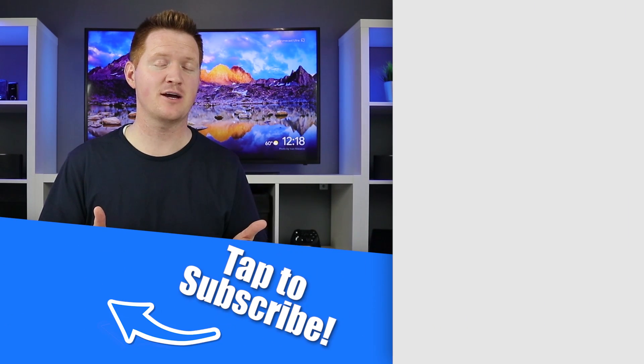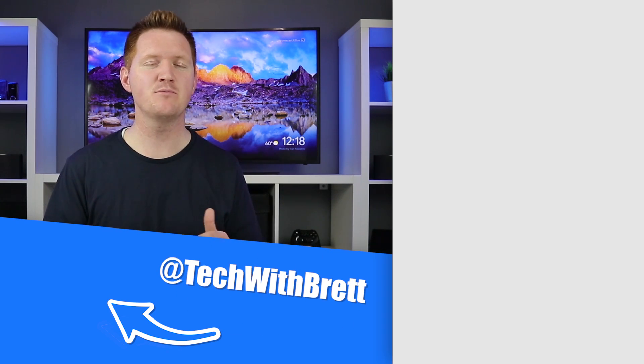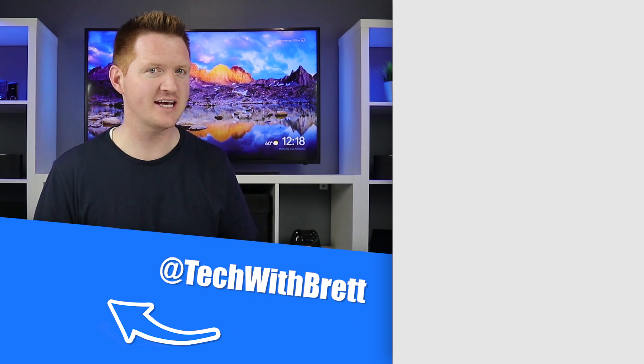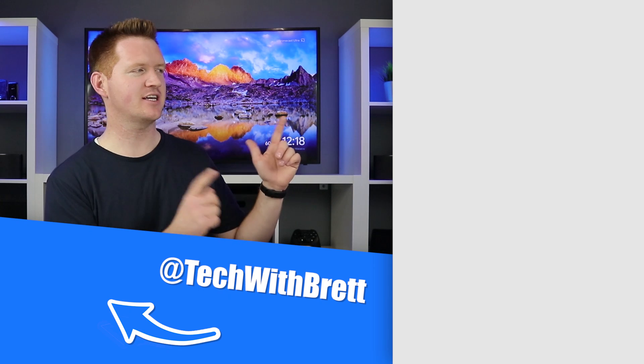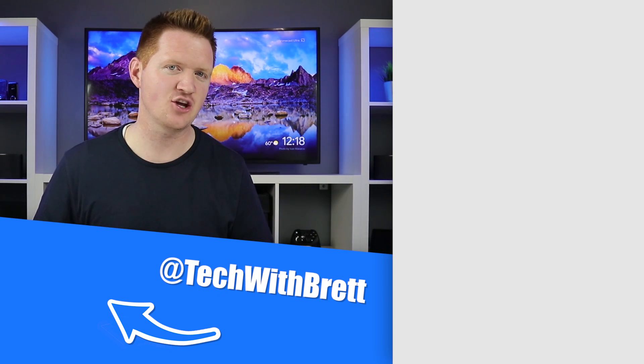Thanks everyone for watching. If you enjoyed this video, make sure you share it with a friend. If this is your first time here, I would love to have you subscribe so you can be notified of new and upcoming videos. If you'd like to see more videos about the Chromecast and the Google Home, make sure you select the playlist on the side. Thank you so much for watching — we'll see you on the next one.